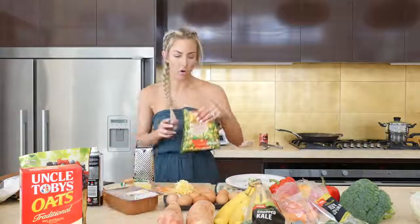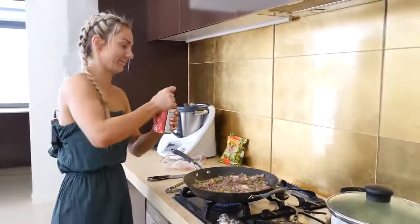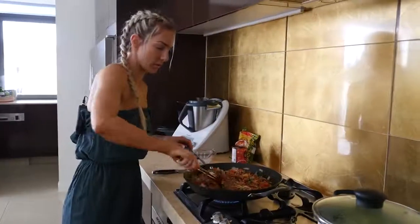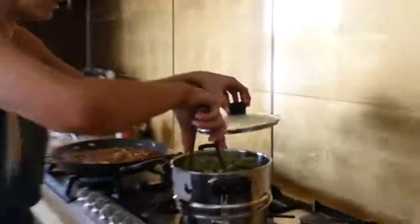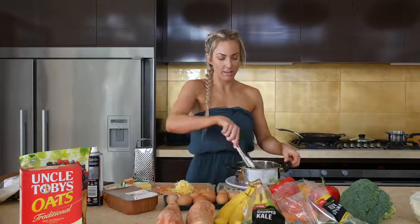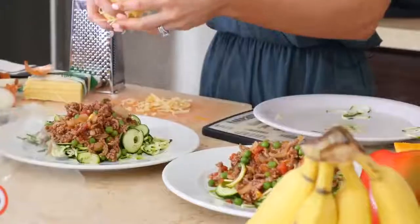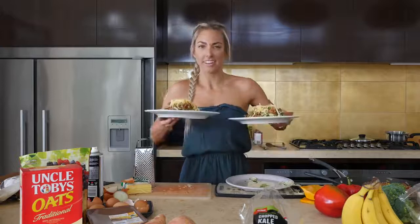I've also got my peas and corn — I'm going to add a little bit of that into the mix as well. Pop that in, mix that around. I'm only going to steam the zucchini for a minute to heat it up. The zucchini is done — just a minute to heat it up while keeping that pasta-like feel. Scoop the bolognese on top and sprinkle some cheese on top, and there you have it. Two meals down.